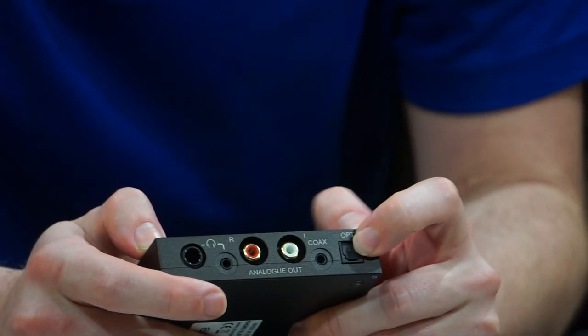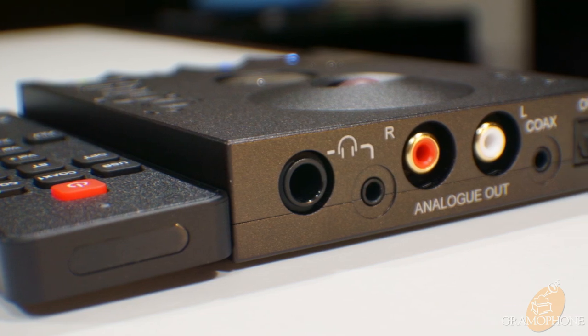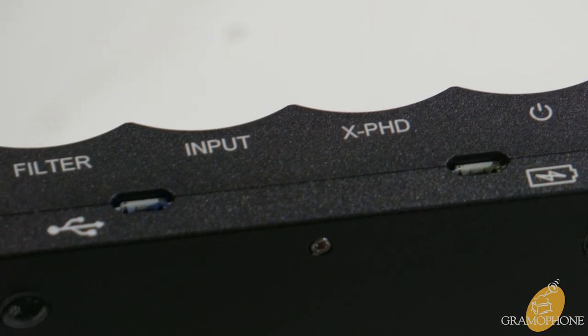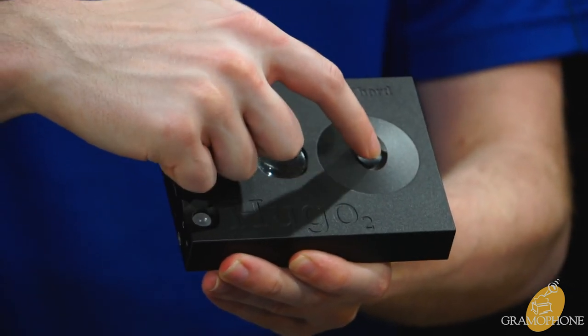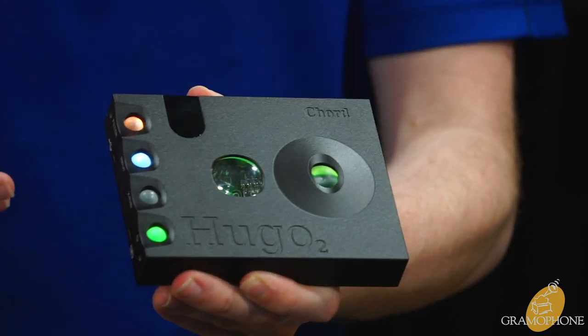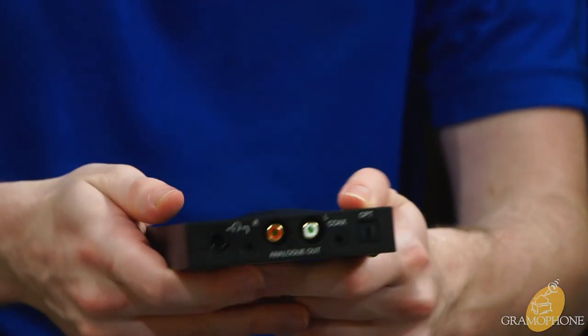I'm going to get into the specs, features, and compatibility of the Hugo 2, along with a full demo so you can see why this is such a standout product. We'll start by simply powering it on. There are four buttons on this side — this is your volume control, and here is your power. Hold that down for a couple seconds and it begins to light up and boot.